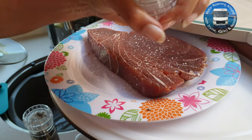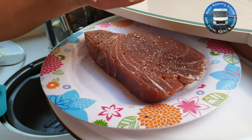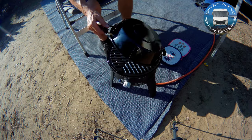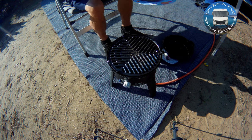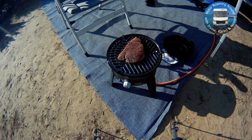When you've got ingredients as fresh as this, all you need is a little bit of seasoning — some salt and pepper on both sides. Then place the tuna steak on the barbecue and cook for a few minutes on each side.